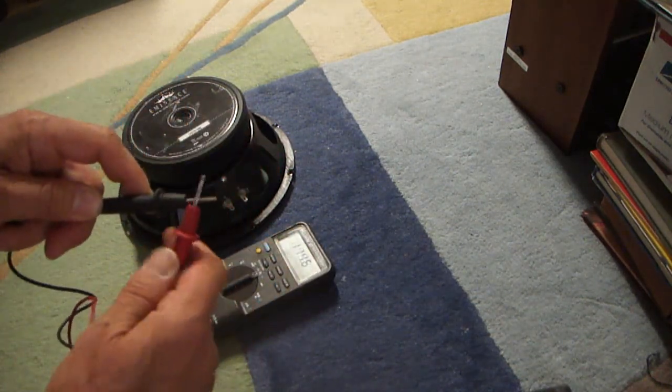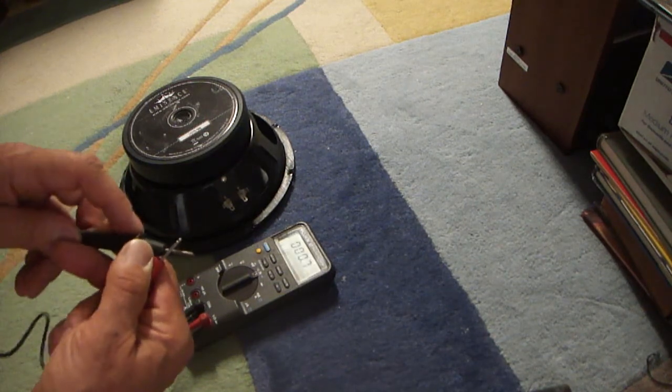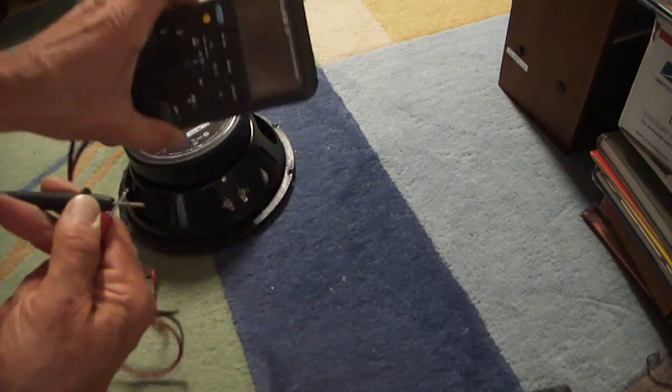First, connect the two cables together. It's supposed to show zero — and not bad, it does.